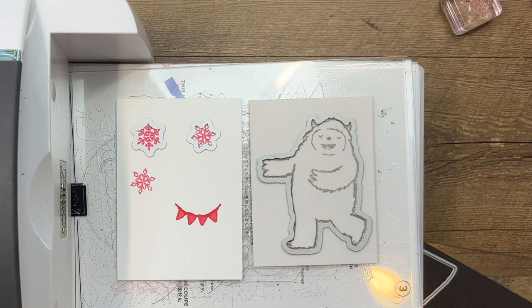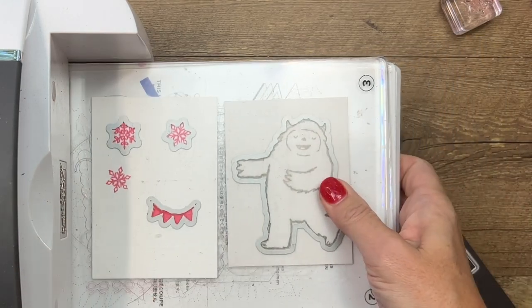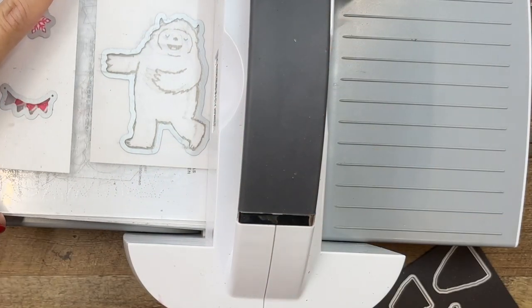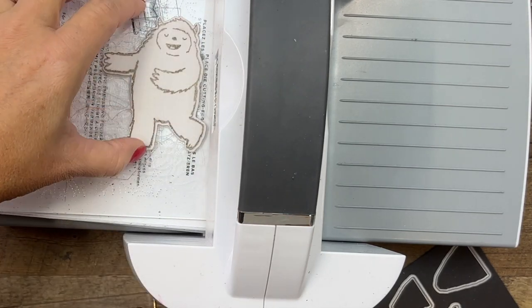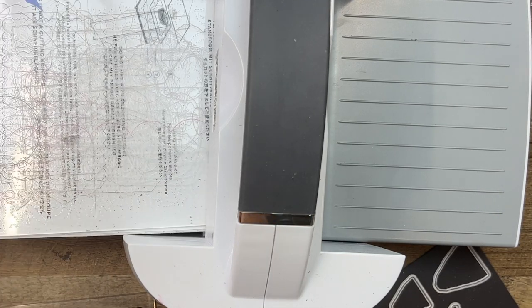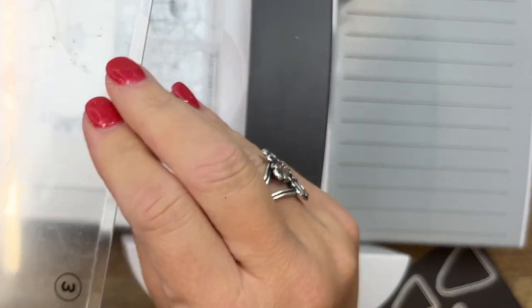And then the little banner — let me get it off the magnet sheet. Lay everything down carefully, make sure nothing has slid out of place. Now see how it transferred that ink on there? The ink is completely washable, it's not going to ruin your plates or stain them — you just have to make sure you wipe it off before you use it again. I'll just flip my plate over and go clean it after our video.